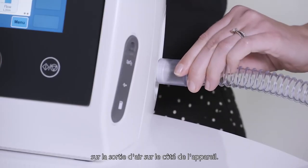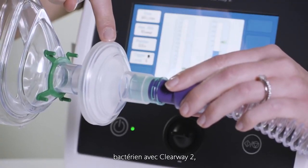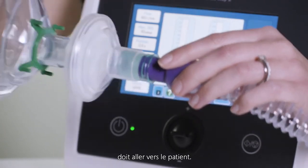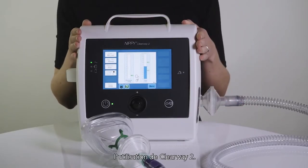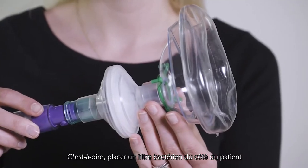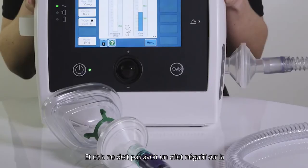Connect the Clearway 2 circuit to the air outlet on the side of the device. Breas recommend that a bacterial filter is always used with the Clearway 2 and this should be at the patient end of the breathing circuit, but it can also be connected directly to the Clearway 2 for convenience. It is possible to double filter when using the Clearway 2 — that is to place a bacterial filter both at the patient end and device end of the breathing circuit — and this should not adversely affect the performance of the device or the delivered treatment.